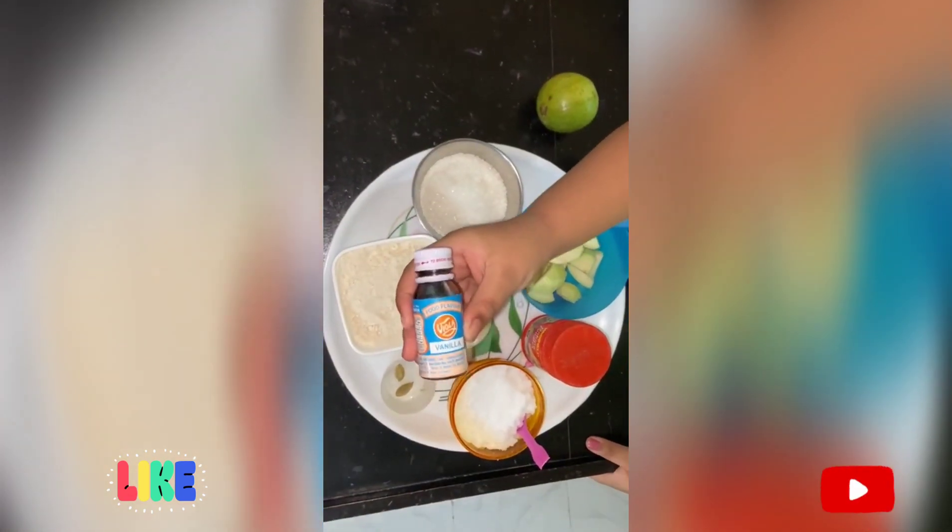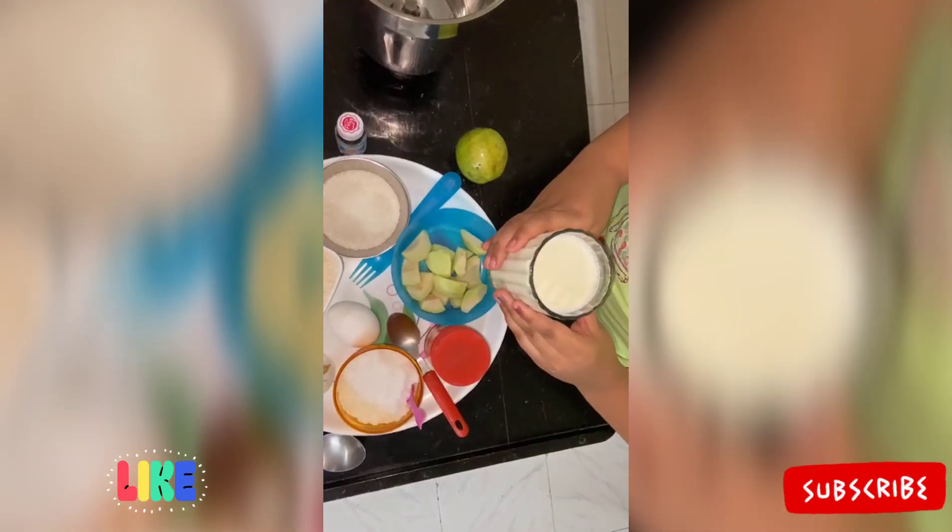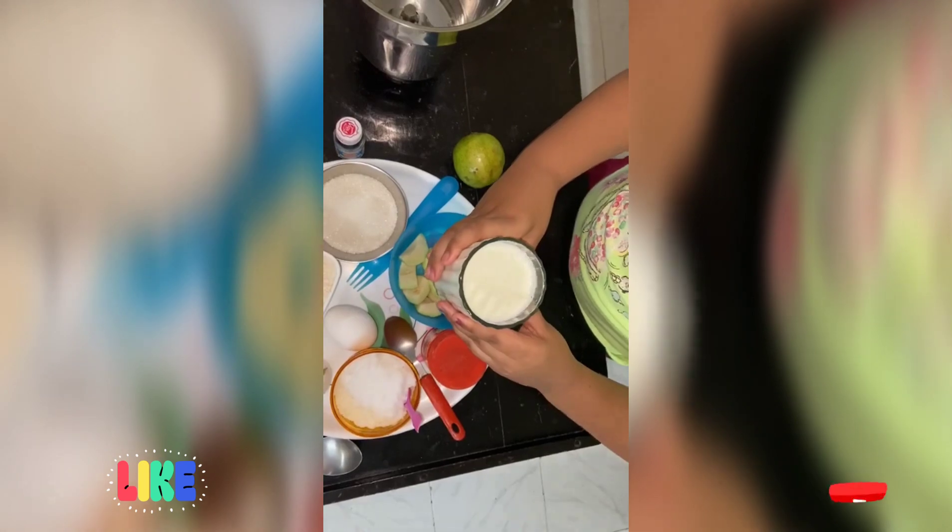Also add two to three drops of vanilla flavor. We should also add some milk.